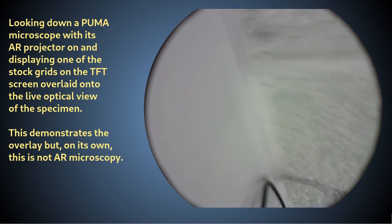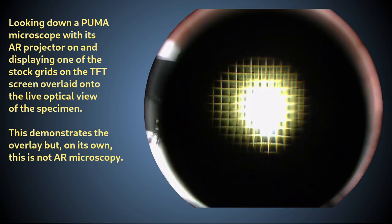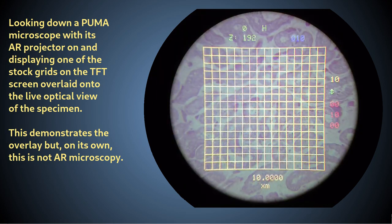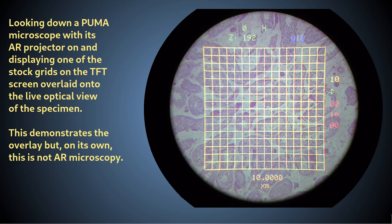The second major advantage of the trinocular port is its ability to enable augmented reality or AR microscopy by optical erasure of the HUD. This needs a bit of explanation.